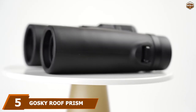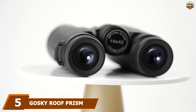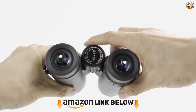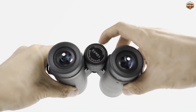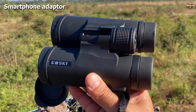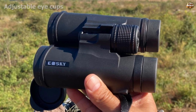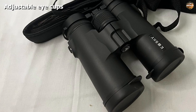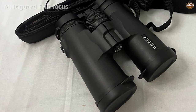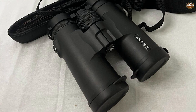The number five position is held by the Gosky Roof Prism Binoculars. We all have multiple interests and need binoculars that keep up. While some binoculars are perfect only for sports, the Gosky Roof Prism binoculars work for just about everything — from a lazy day of bird watching to a non-stop baseball match. With 10x magnification and a 42mm lens, the Gosky binoculars let you get close without losing clarity.